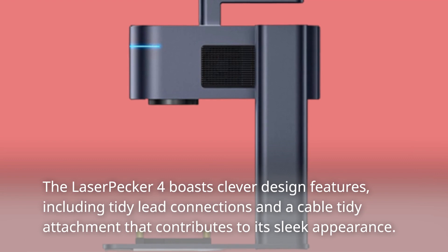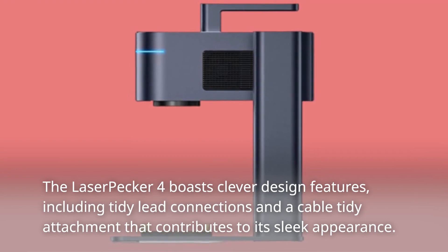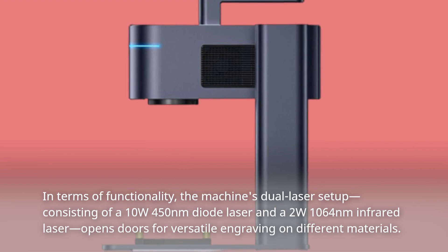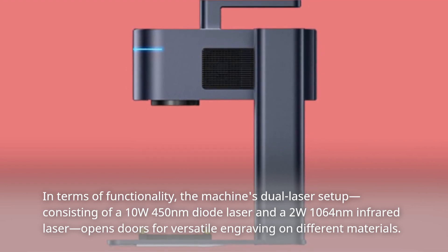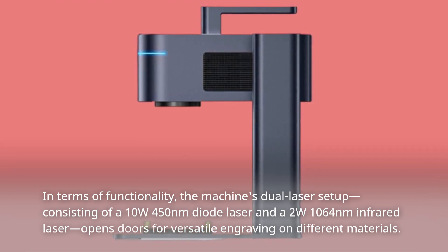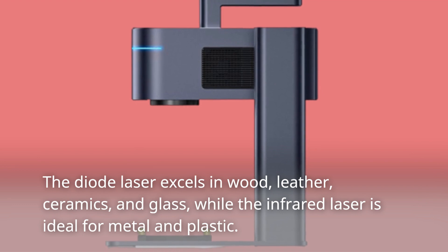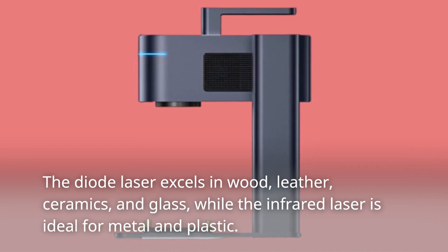The LaserPecker 4 boasts clever design features, including tidy lead connections and a cable-tidy attachment that contributes to its sleek appearance. In terms of functionality, the machine's dual laser setup — consisting of a 10W 450-nanometer diode laser and a 2W 1064-nanometer infrared laser — opens doors for versatile engraving on different materials. The diode laser excels in wood, leather, ceramics, and glass, while the infrared laser is ideal for metal and plastic.